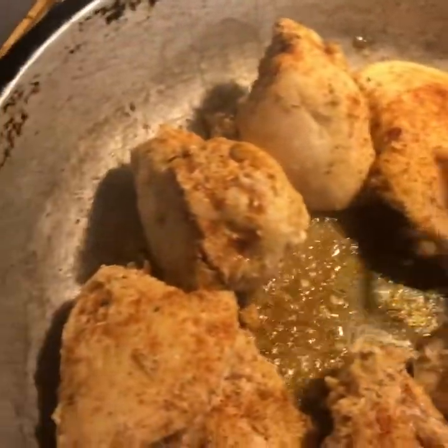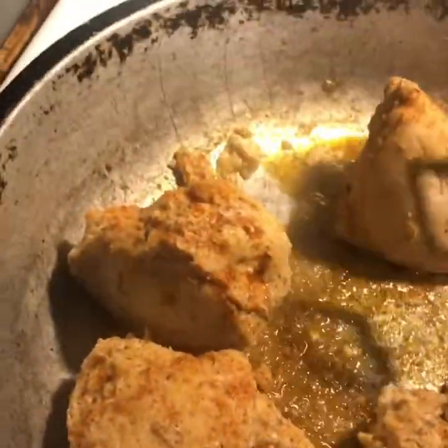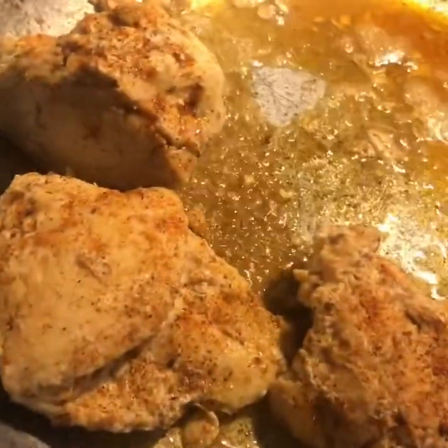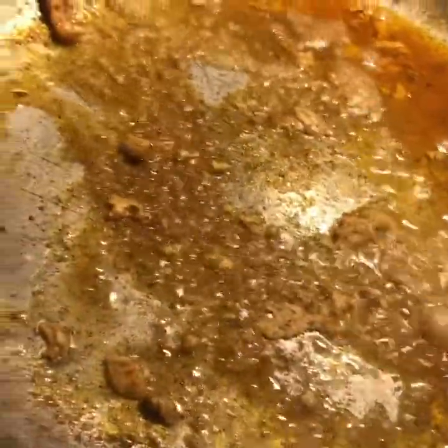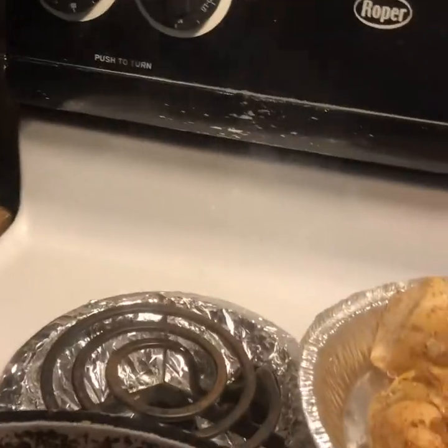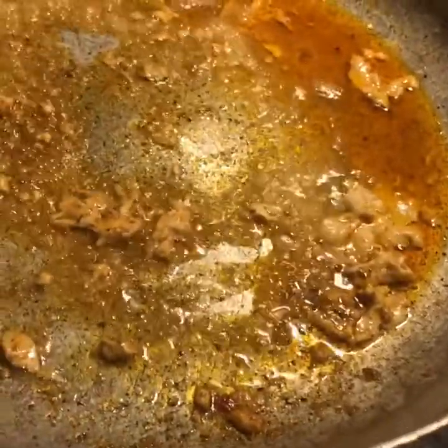Hey guys, we're back for phase two. Phase two consists of this done chicken. First of all, let's make sure it's done — I'm just going to break some up. Look at there, no pink. We're good. So we're going to take this chicken out and use this little broth right here, which is a nice mixture of some olive oil, a little bit of the juice that came out of the chicken, and some of our seasoning. You can see a little bit of chicken pieces in there.